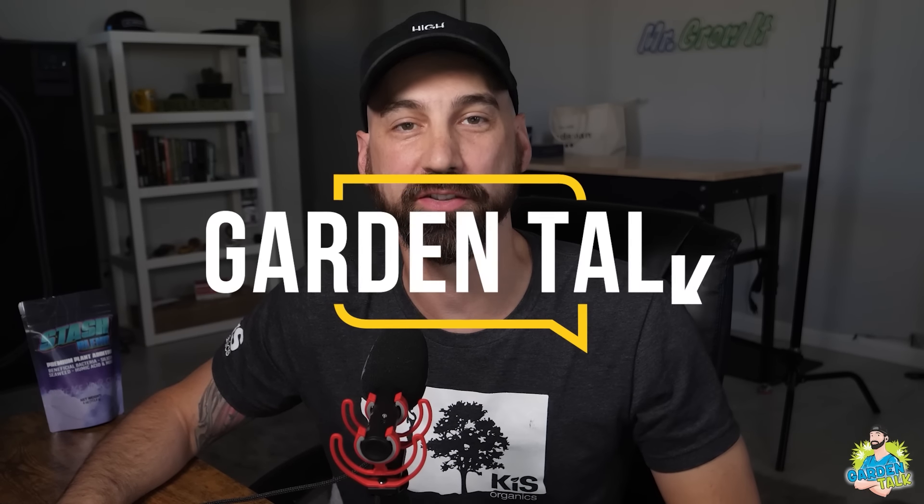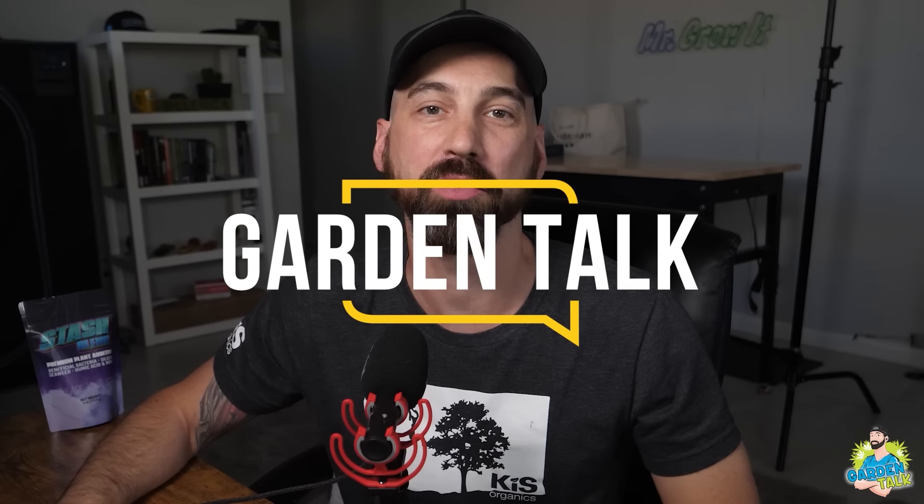Welcome to the Garden Talk Podcast, where we interview growers from all over the world, both beginners and experts, seeking to learn more about what they know about gardening and how they do things in their garden. Hey everybody, for those of you that don't know me, my name is Chris, aka Mr. Grow It, and you're tuned into the Garden Talk Podcast, this episode number 143.